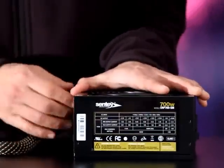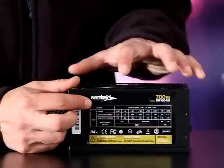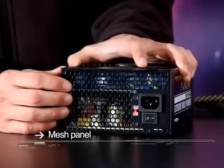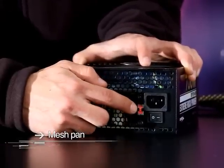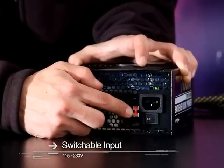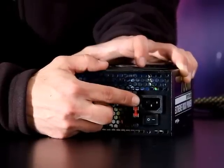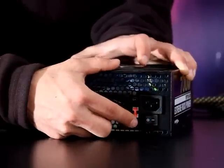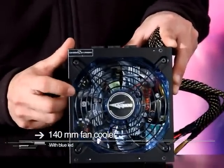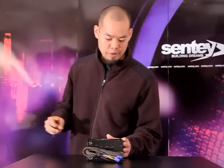Down here we have the test for ground isolation and the high power test, so everything's working as it should. On this side there's a chart showing the different power rails and how much current each one of those rails can supply. On the back we see a ventilated mesh panel, the switch which allows you to select between 230 volt or 115 volt AC power input, the AC power cord receptacle, and the on-off switch. You can see the top view has a 144 millimeter fan with blue LEDs.